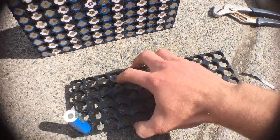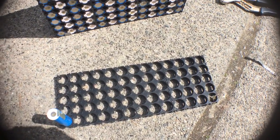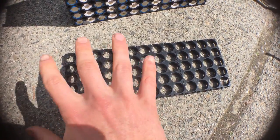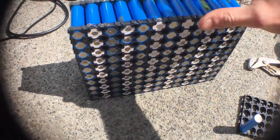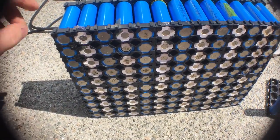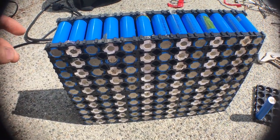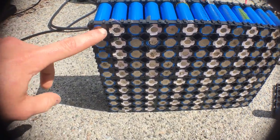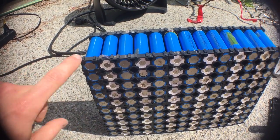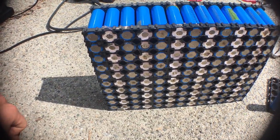Once you start putting your cells in, you fill it up — whatever size pack you want to make. There are a bunch of videos online that describe series and parallel and how you want to connect your batteries. Then you put the top on and it'll look something like this. What I'm doing here is I have 13 rows, and they're all going to be in series, with 10 cells all in parallel in one row. We want to connect the whole row and then connect it to the positive of the next row.